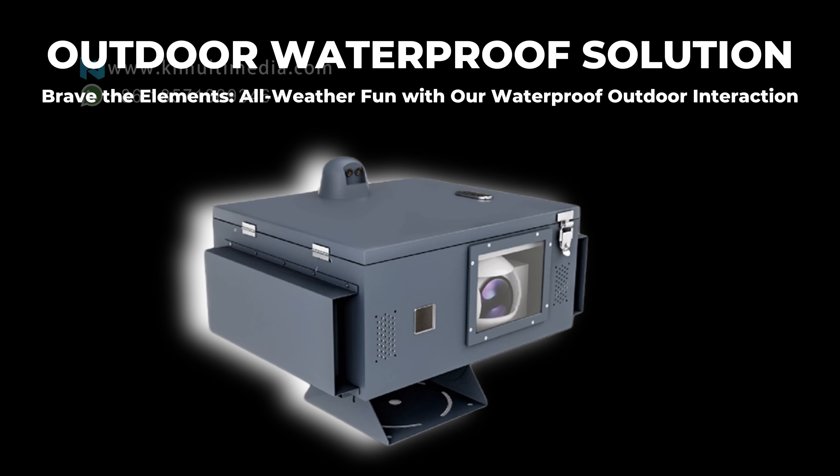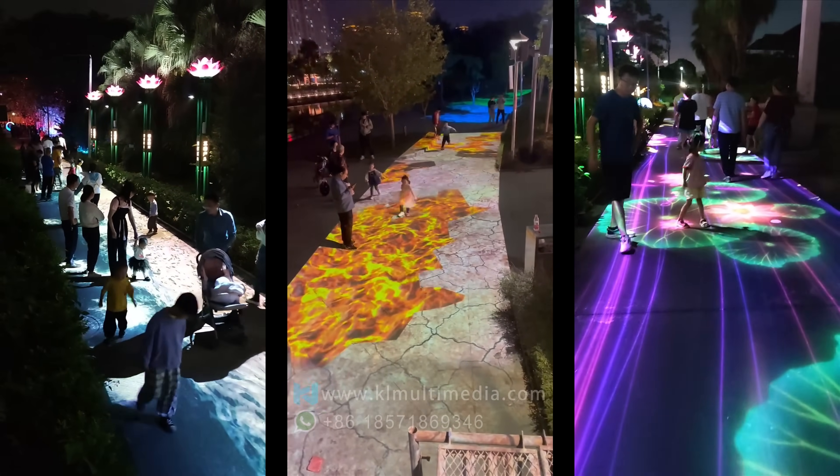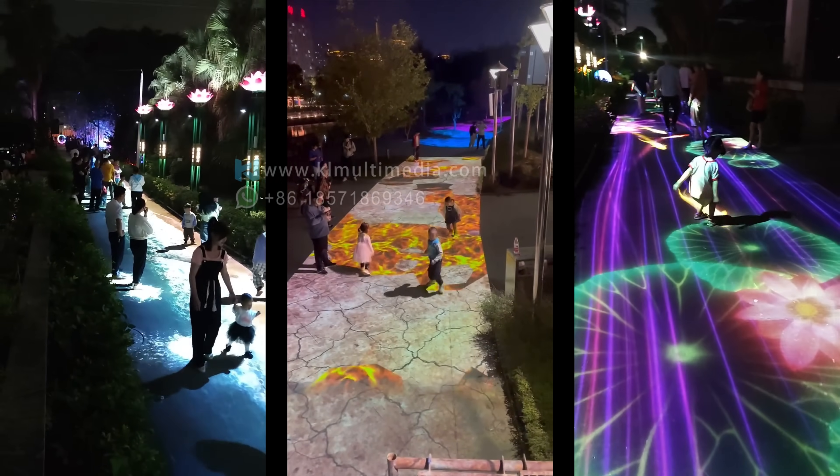Outdoor waterproof solution: for outdoor use, we have the specialized waterproof outdoor unit, stable under any weather, any temperature, and it even supports multi-unit integration.